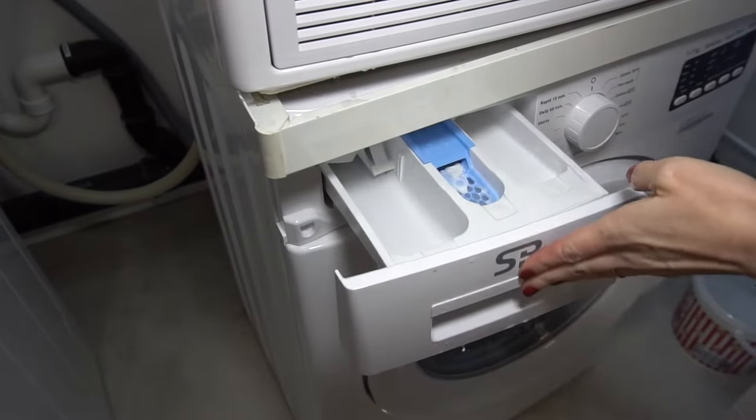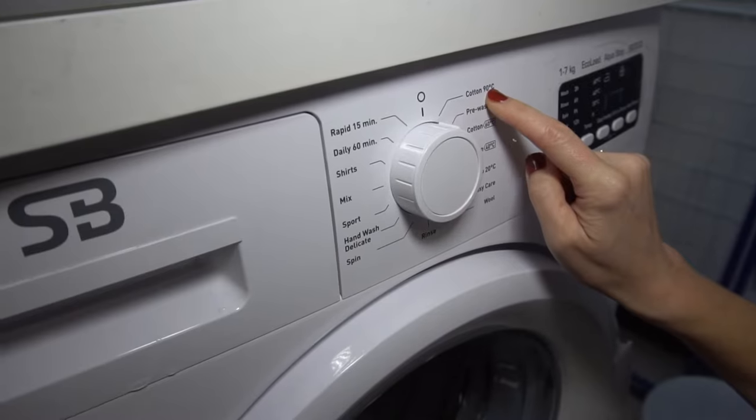After the cycle, clean inside the washer with a clean rag, and then run another empty cycle, but this time with no vinegar.